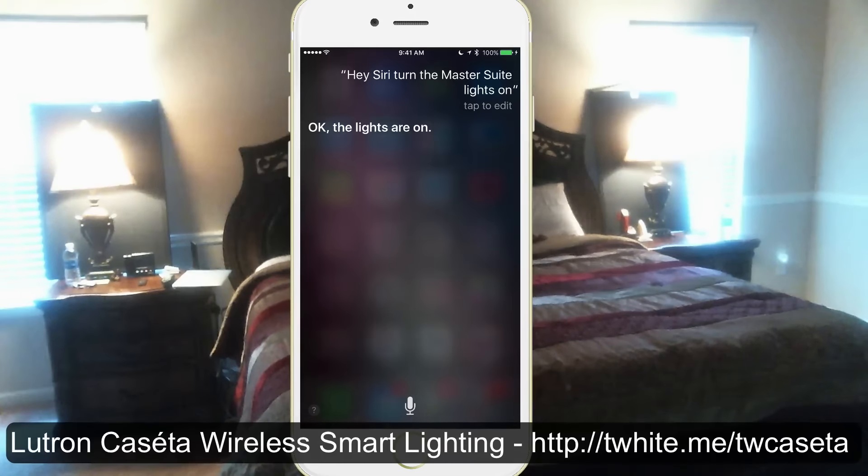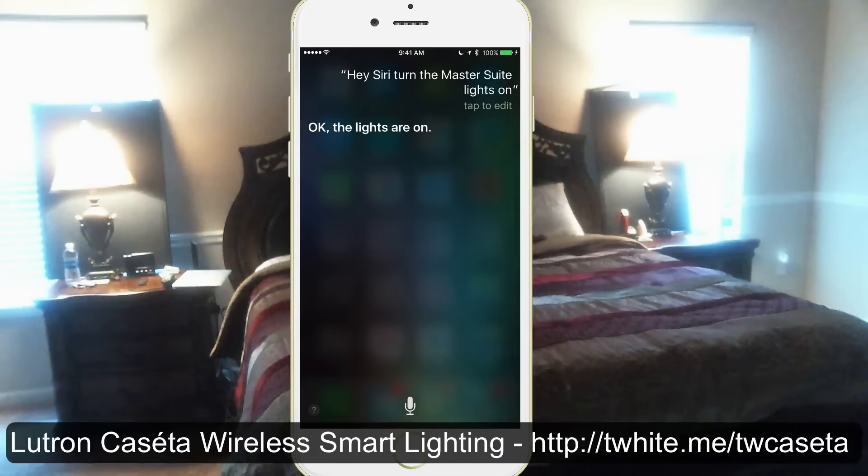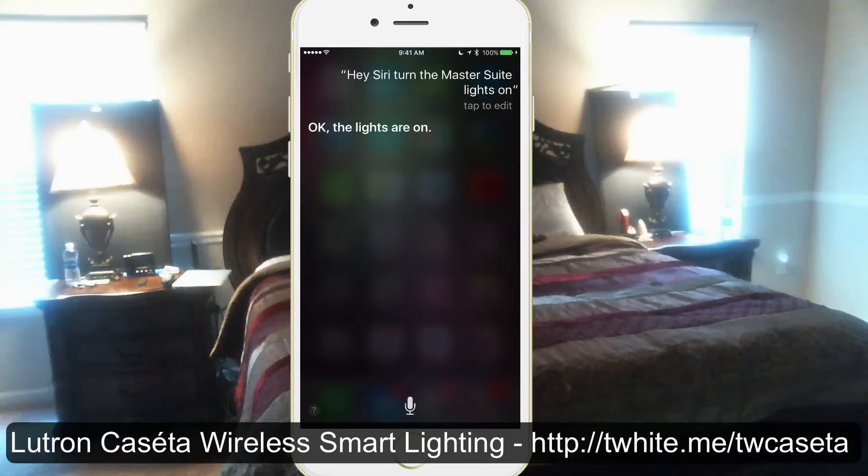This is not just controlling it in the room or in the house — I can do this anywhere, because these lights and the smart bridge are connected to the internet through the smart bridge, which is connected to my router in my server closet. With that said, the Lutron Caseta lighting system gets a thumbs up from me and it is one of my favorite new smart home gadgets.